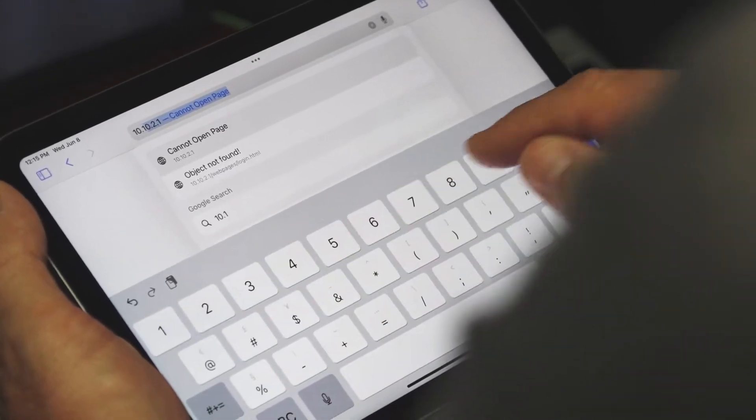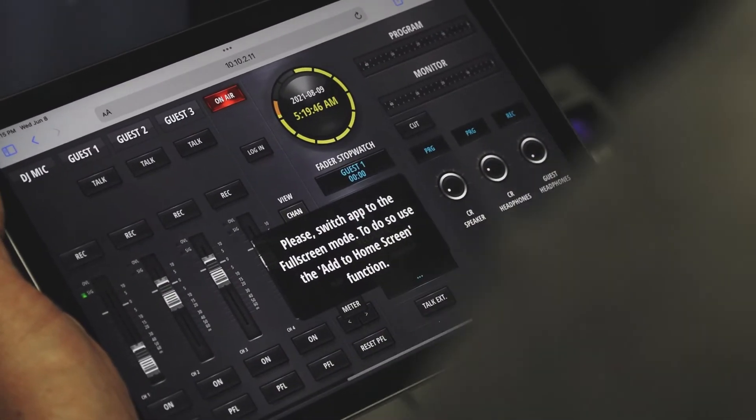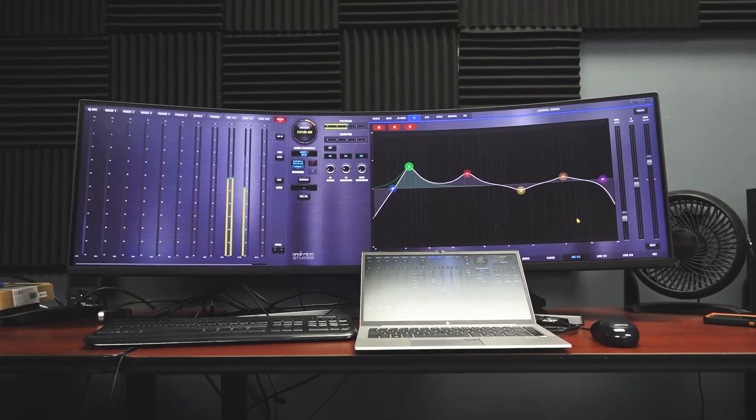You simply open up your browser, type in an IP address, and the interface appears. There's no setup required, so it really is plug and play.